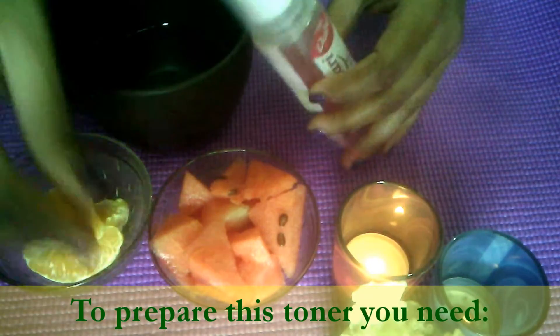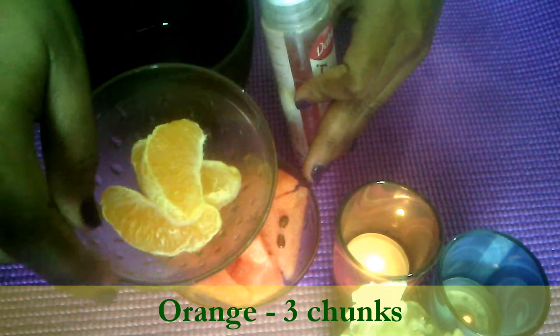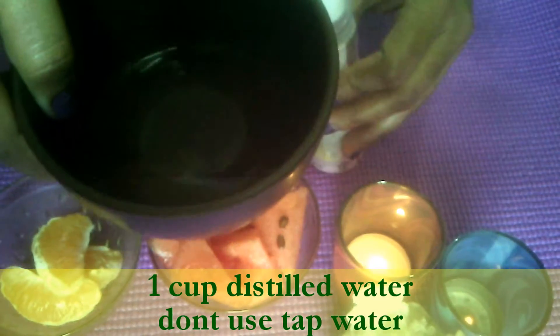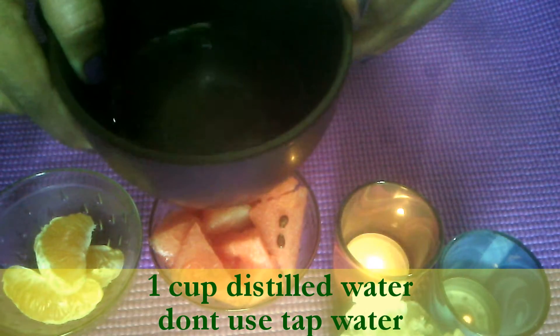To prepare this toner you need 1 cup watermelon, 3 chunks of orange, half cup rose water, and 1 cup fresh distilled water. Please don't use tap water.